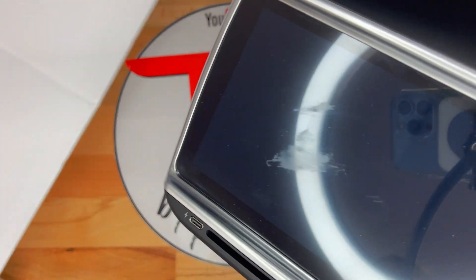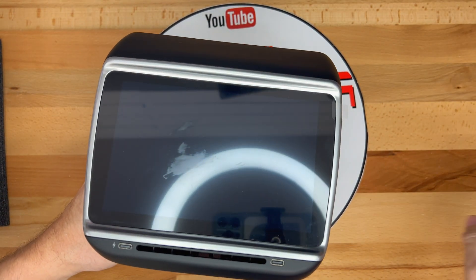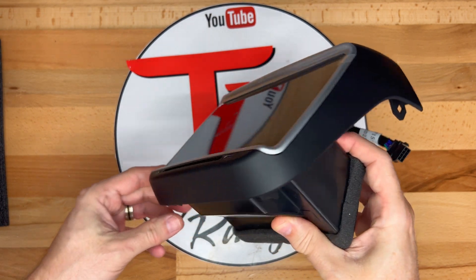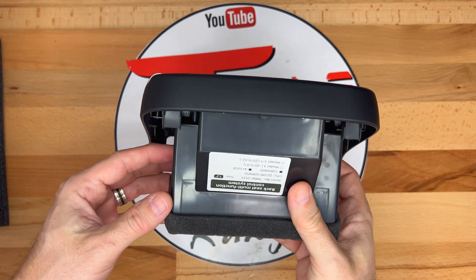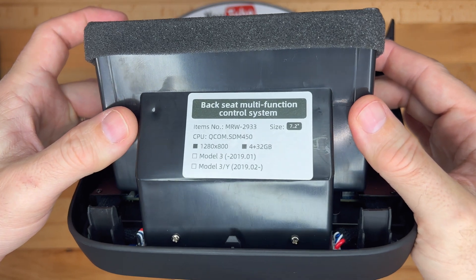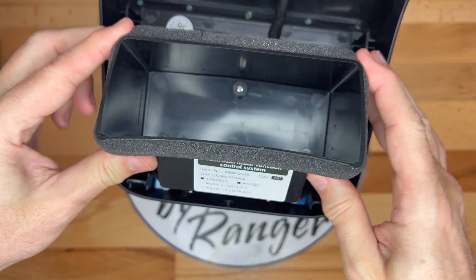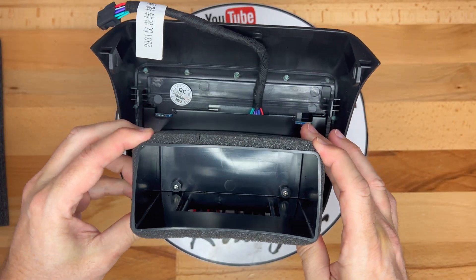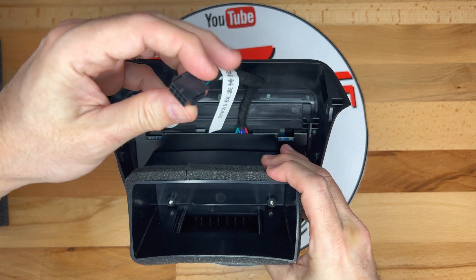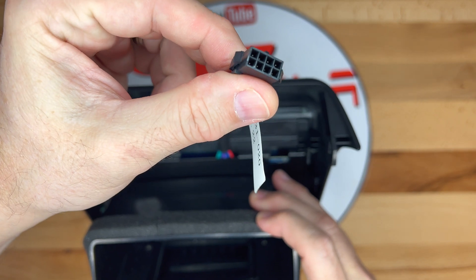Let's get a closer look. This is a direct replacement for the rear console vent trim piece. As you can see from the side, it conforms to the shape of the rear console area. Underneath is a label showing the specs for this backseat multifunction control system. The wide opening with foam weather sealing around it connects to the car's rear HVAC venting duct. On top is a single 8-pin connector that will attach to the cable.